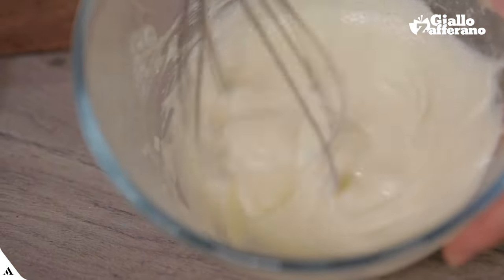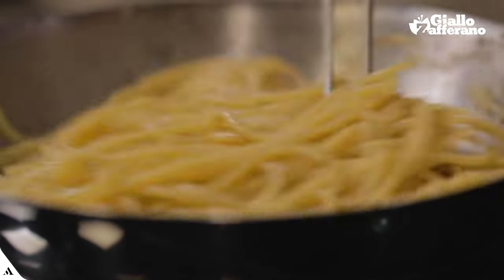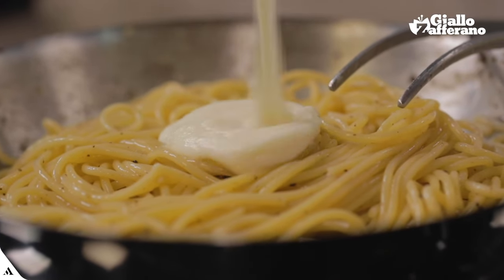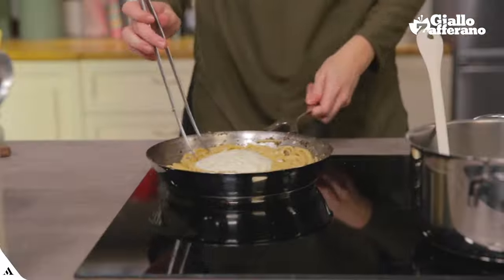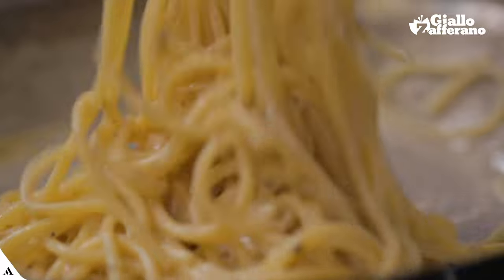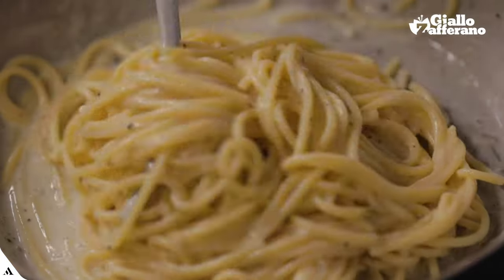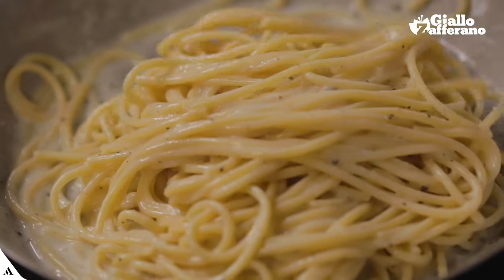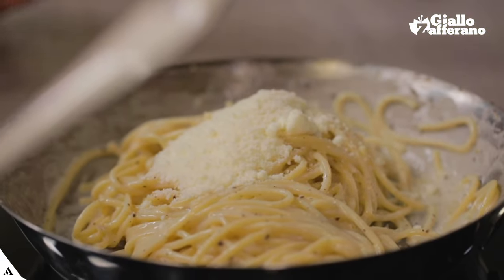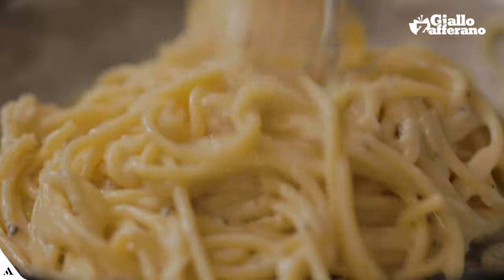Here it tastes nice and smooth. Now, with the stove off, I'll add my cream to the spaghetti and stir immediately. Look at that cream! If it looks already delicious enough, you're forgetting a last touch of cacio — it is the final secret to thicken the cream and make it truly perfect.